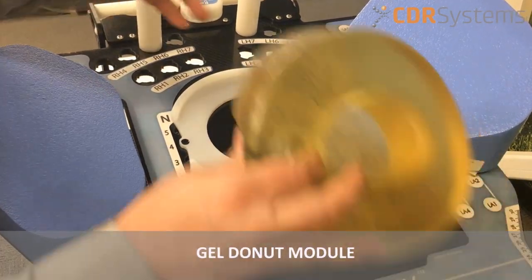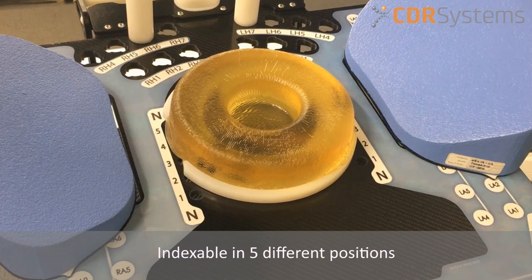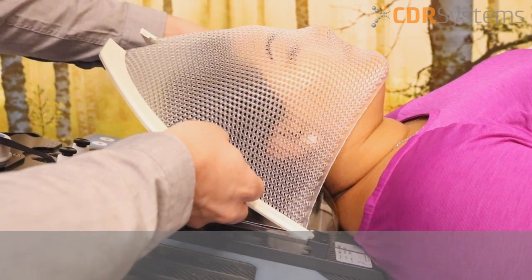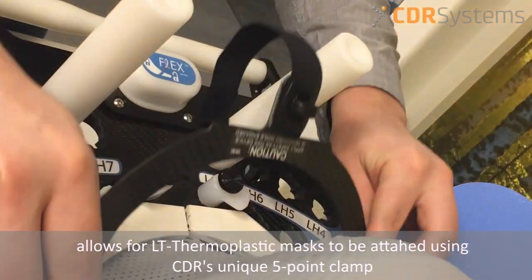The second module is the gel donut module, which is indexable in five different positions. The third module is the head and neck module, which allows for LT thermoplastic masks to be attached using CDR's unique five-point clamp system.